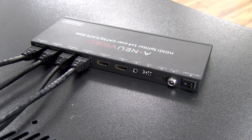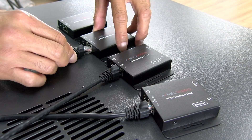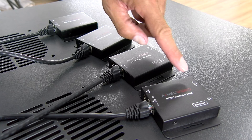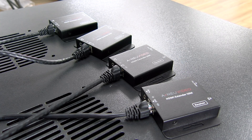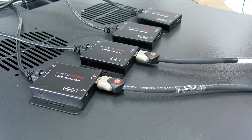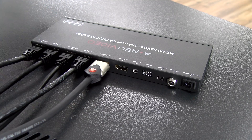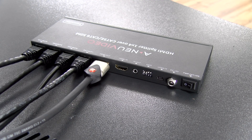We're going to have to connect the other end of the category cables to the four receivers. On the other end, we're going to grab the four HDMI cables from each of our displays and connect them to the HDMI output of the receiver. Now back to the splitter, we have our HDMI output, and this output will connect directly to our local HD TV. The HDMI input is for our HD source.